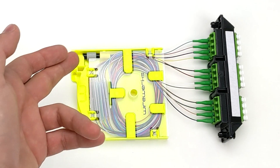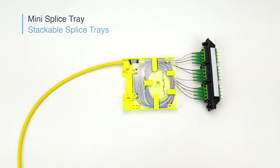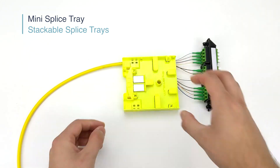If your splice application requires connectors, then it should look similar to this. One last thing — if you require to add another 12 connections, simply just stack another Mini Splice Tray on top of the other and watch how the splice tray magnets hold each other in place.